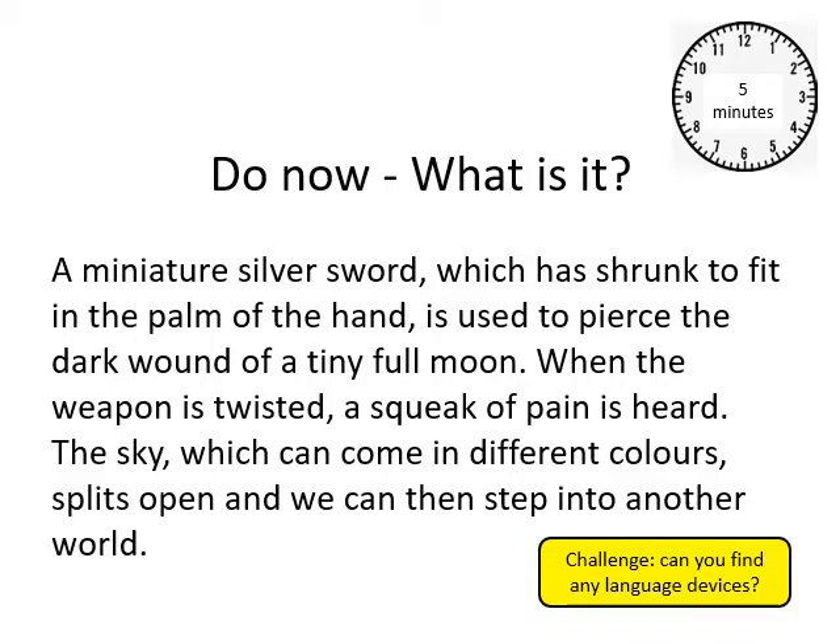Good morning Year 7. Welcome to our next lesson in identity poetry. Before we get on to the actual poem, I want you to do this do now — just take five minutes on this.